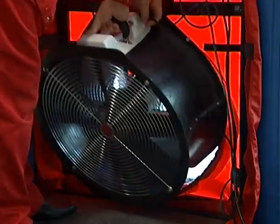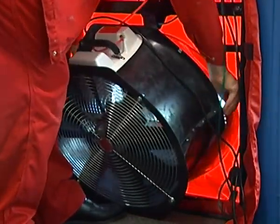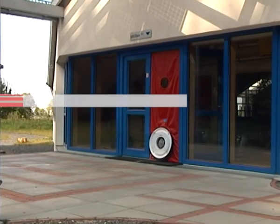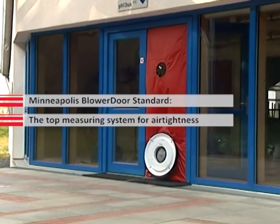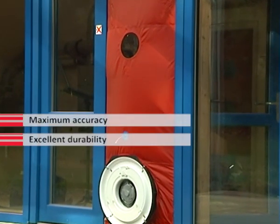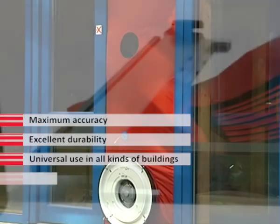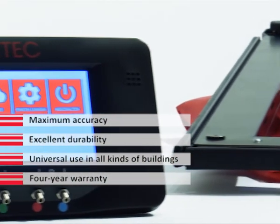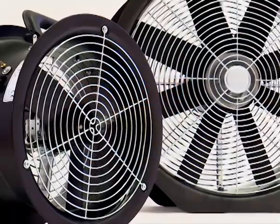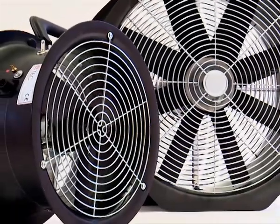In addition to the depressurization test, the blower door can be used to perform a pressurization test on the building. For this technique, the fan is installed in the frame with the flow rings turned to the outside and the blue tubing is connected to the upper pressure tab on the nylon panel. The blower door test stands for quality building construction and is an important part of modern energy advice.